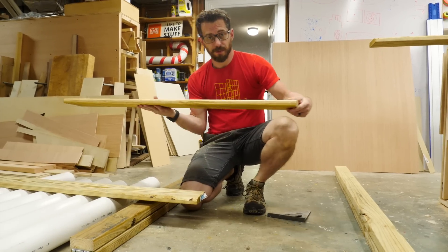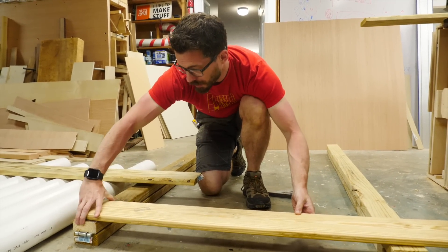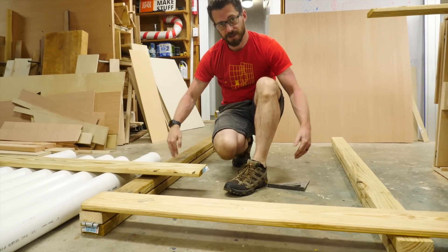I've got these pieces of decking boards cut down, and these are going to be the cross pieces that go in between the frames. So I'm going to line this top one up with the top of the A-frame, and then I'll measure down from there to put the second one.